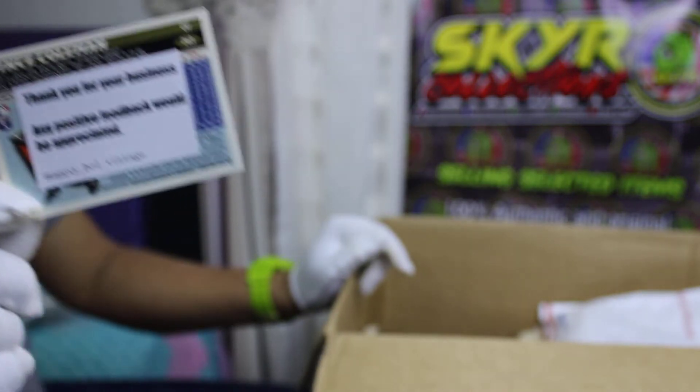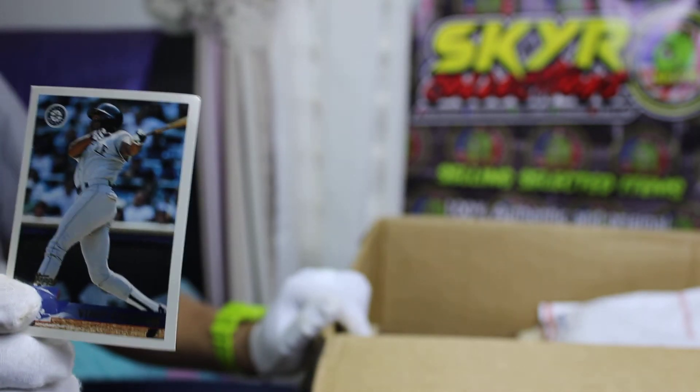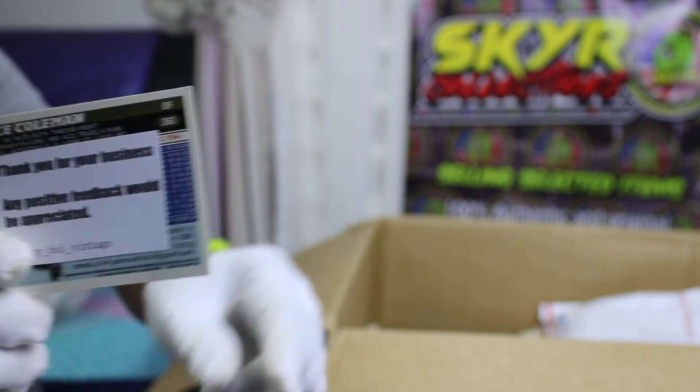So my friend provided this card to me. Thank you my friend from Maki.